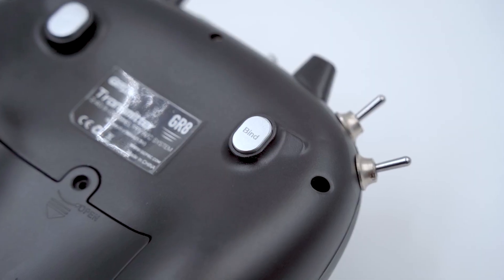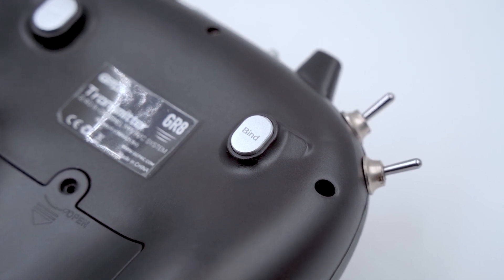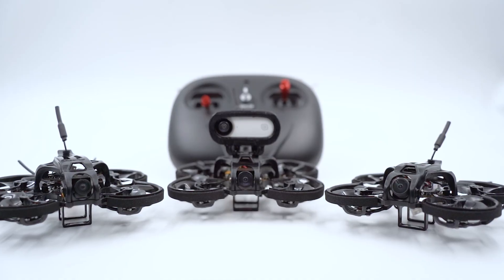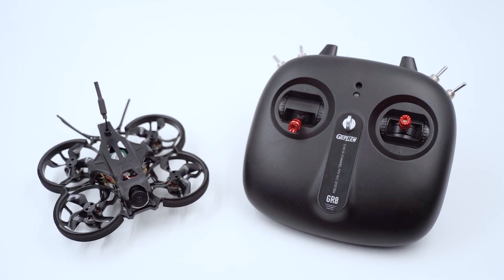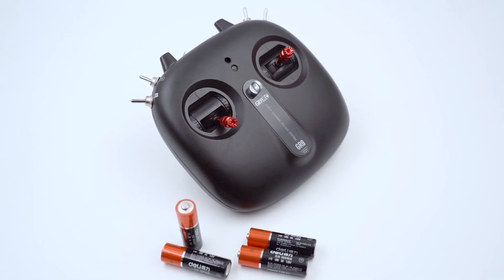A new FPV can be bound through the frequency matching button on the back of the remote control. One remote control can store the receiver data of up to three FPVs. When the remote control battery is low, the LED will flash. Please replace the battery in time.